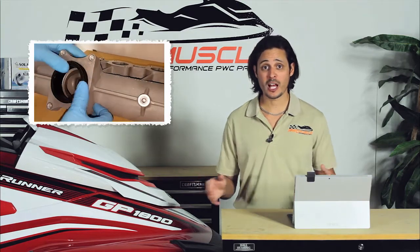Hi, this is Joe from PWC Muscle and in this video we're going to show you the performance results from when we installed our cold air intake and ribbon delete to our GP1800 project ski. The combination of the two really frees up the intake restrictions and allows for a lot more air to enter our engine. In our previous results video,